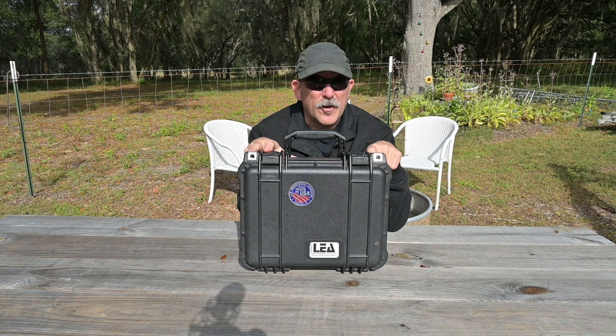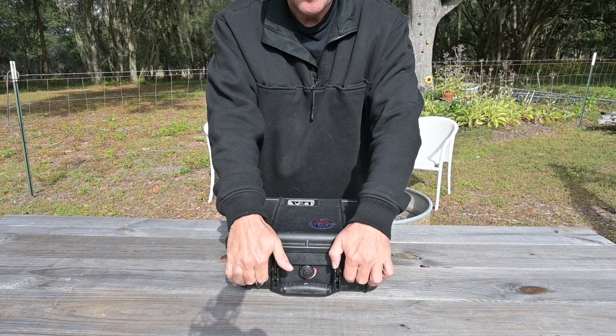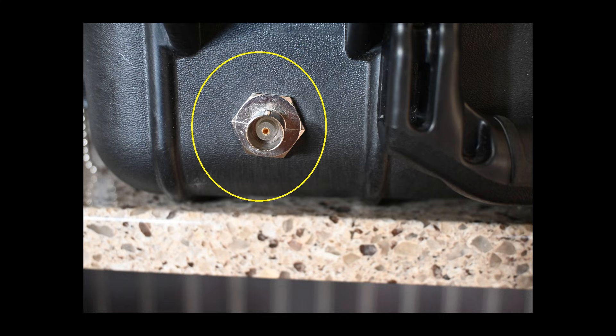Let's take a peek at the dashboard before we look under the hood. Starting at the 12 o'clock position, retained by clamps, is a supplied helical duct antenna. This, or any other suitable VHF antenna, will be attached to the BNC RF port next to the handle. It is important to always either terminate the RF port in a load or antenna before turning the device on.